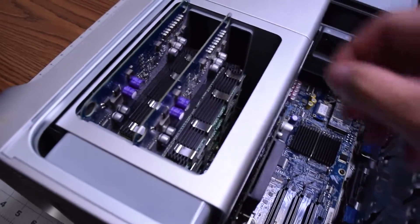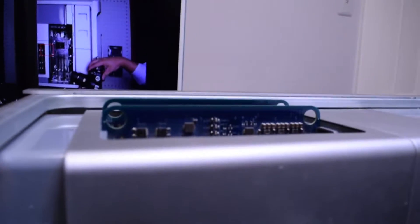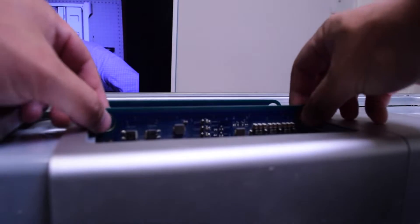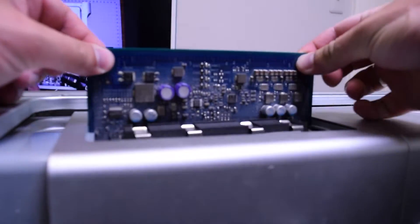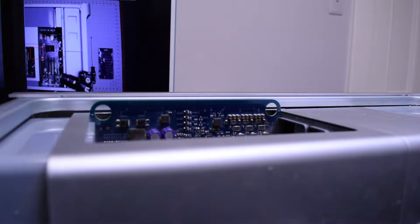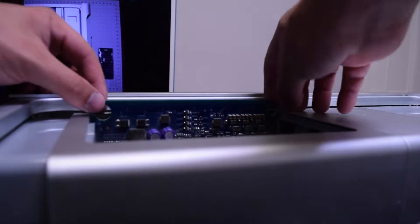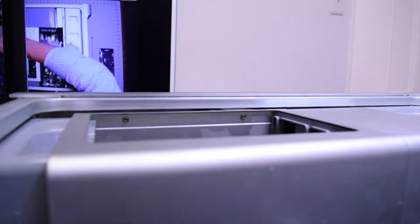Let's remove the memory reservoirs. They have two holes on each side of the board. You can grab them with your fingers and pull the board out of its socket. All the memory chips are on the reservoir. Place it to the side and pull out the second reservoir.